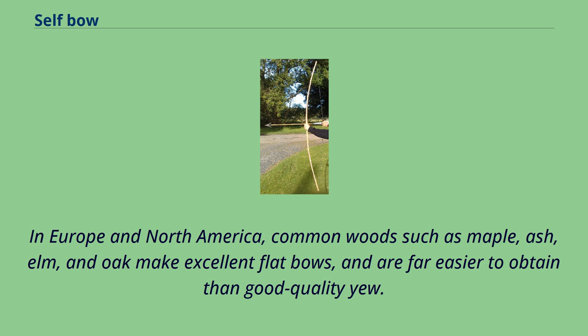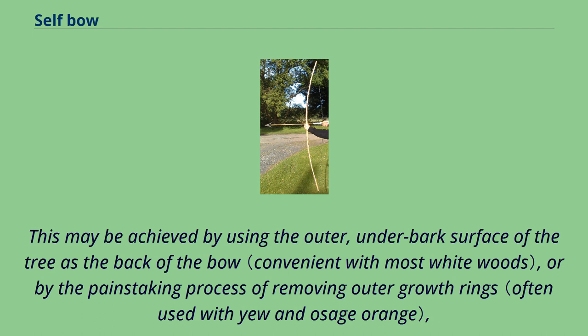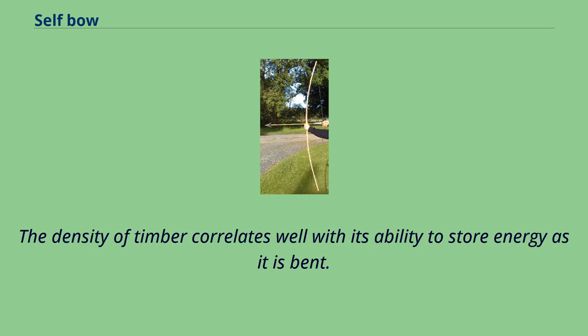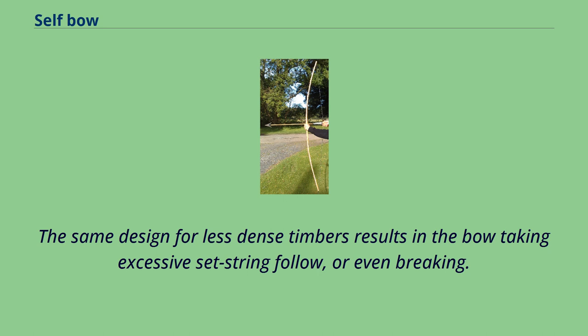In Europe and North America, common woods such as maple, ash, elm, and oak make excellent flat bows, and are far easier to obtain than good quality yew. The fibers on the back of a self-bow must be, so far as possible, continuous. This may be achieved by using the outer underbark surface of the tree as the back of the bow, or by the painstaking process of removing outer growth rings, or by making or following a cut or split surface which happens to have continuous grain. The density of timber correlates well with its ability to store energy as it is bent. Denser timbers can make narrower bows. The same design for less dense timbers results in the bow taking excessive set — string follow — or even breaking.